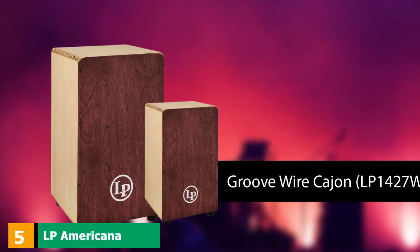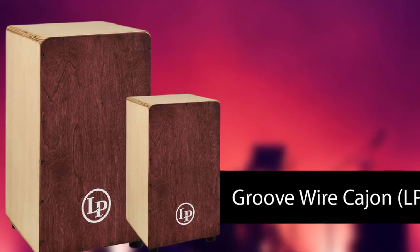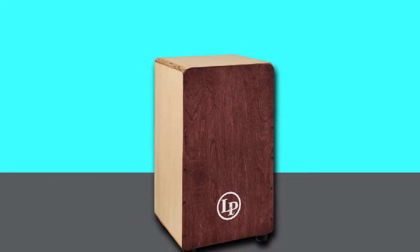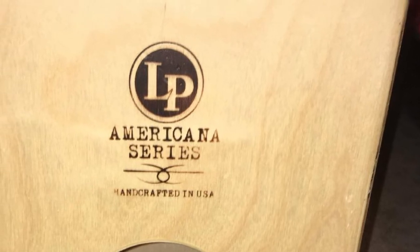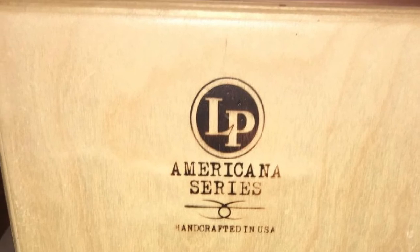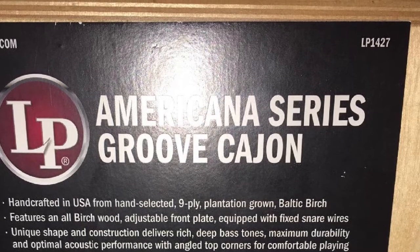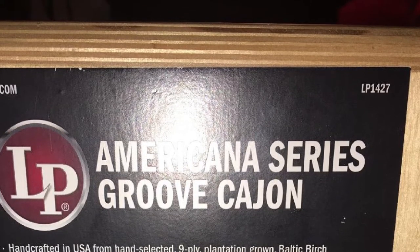The number 5 position is held by the LP Americana GrooveWire Cajon LPJON 1427. This model is a compact full-size option with a height of around 18.5 inches. It is manufactured in the USA and is of a birch wood composition. The soundboard has a good thickness and it features rounded corners for additional comfort when playing. It features an internal snare to fan out the vibrations; they are fixed and don't adjust, but the tone on this thing is pretty near perfection. It is exceptionally well-made, and the lows offset the punchy highs for a real palette of rhythmic sounds.